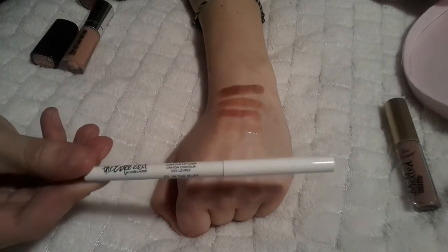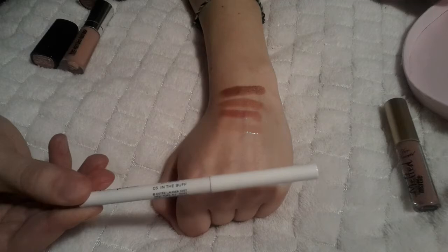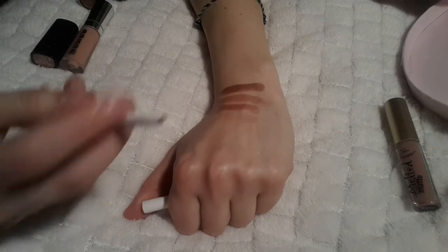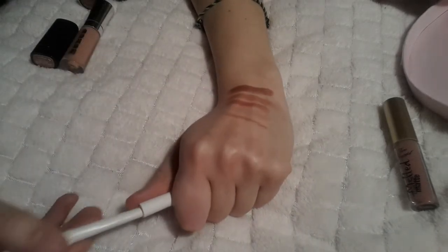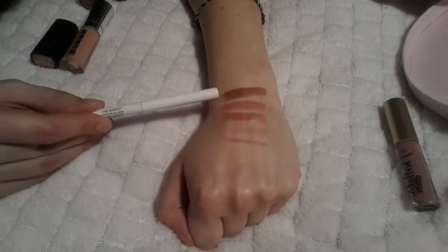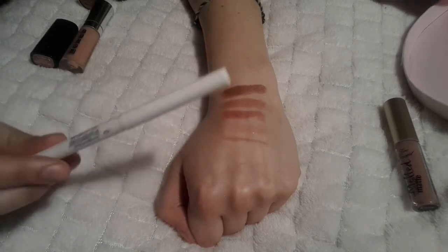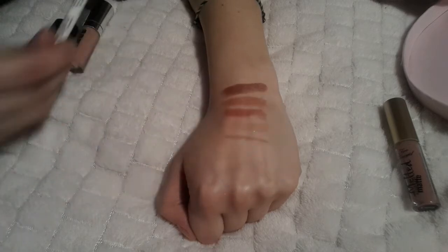Moving on, we have the only lip pencil in this collection — the Estée Edit 'The Barest Contour' lip liner in shade 05 'In The Buff.' You can use this lip pencil with all of them. I'm not very skilled at using lip pencils, but it has a really nice, very nude tone. It pairs perfectly with the Marc Jacobs one and the Urban Decay one, though not quite as perfectly with the Bite Beauty one.